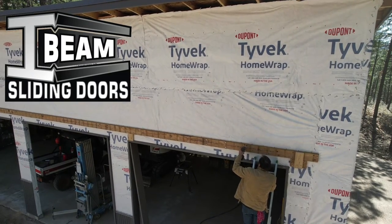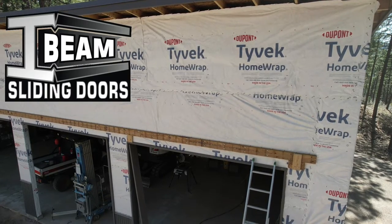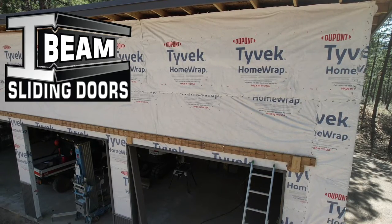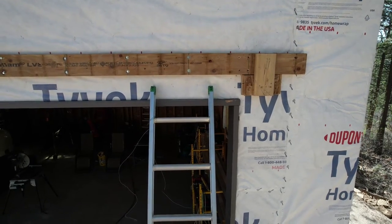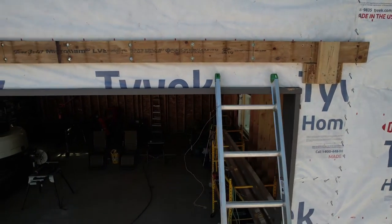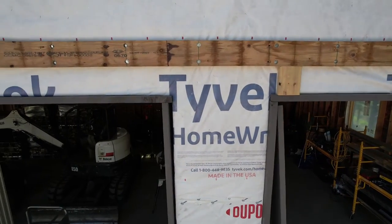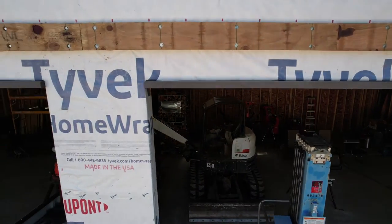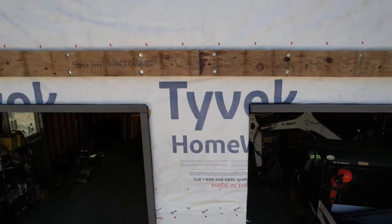One thing I realized about these hex lags: you have to be careful not to over-tighten them. Even though I pre-drilled all the holes, if you tighten too much you'll snap them off — I did snap two of them off on the outside wall. Right here I'm finishing up the last couple of hex lags, and from the drone you can see I've got two hex lags every 16 inches, so this will be a heavy-duty mounting surface for the track.